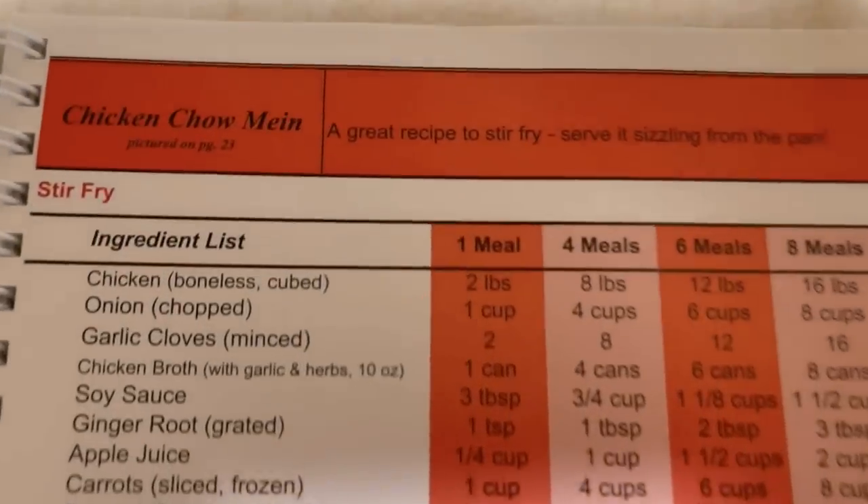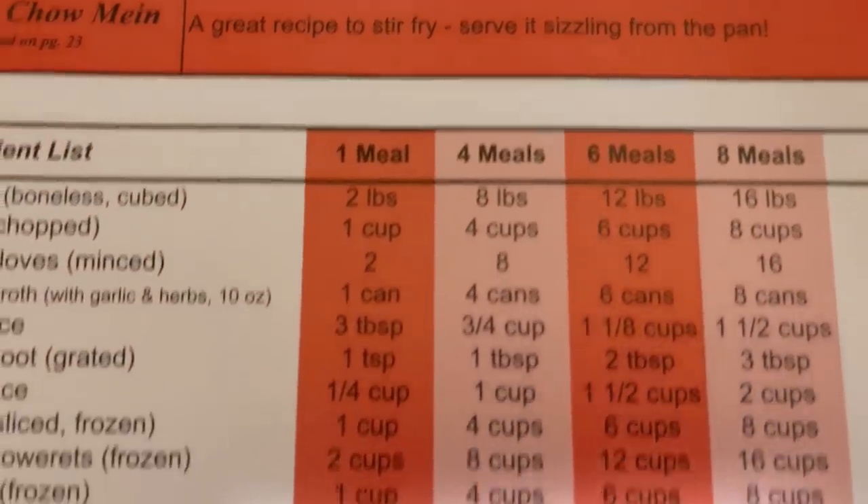We jumped in two feet first. We picked our recipes from the book, and what was nice is that it gave you the amounts you needed — two recipes, four recipes, eight recipes — and you had an idea of how many cups of chopped onion you needed. It just made sense. I learned great new recipes and learned how to do batch cooking in a way I had never seen before.